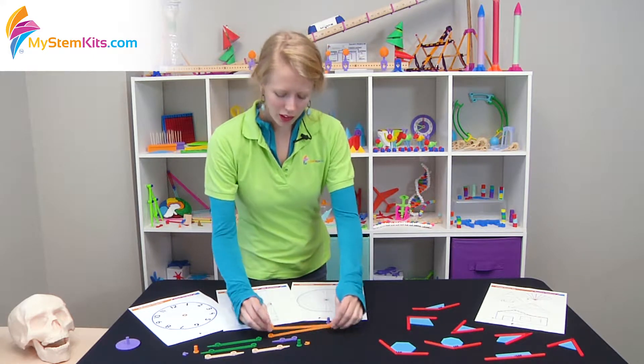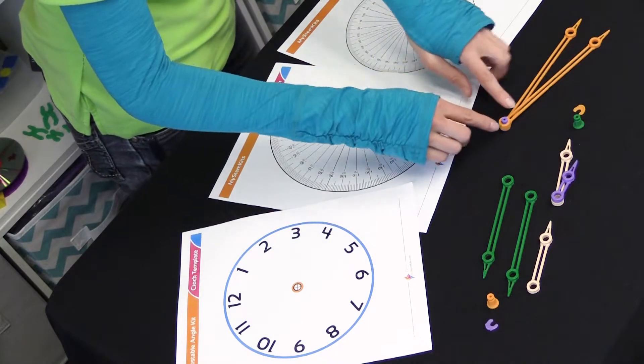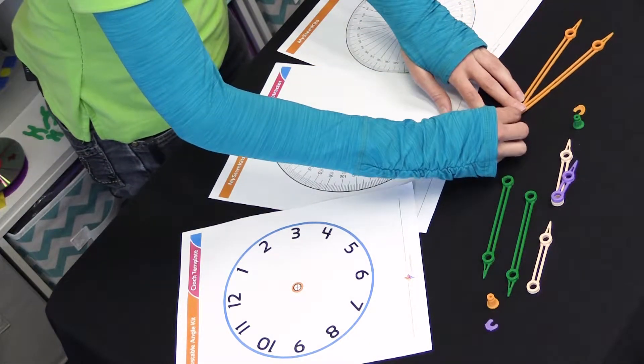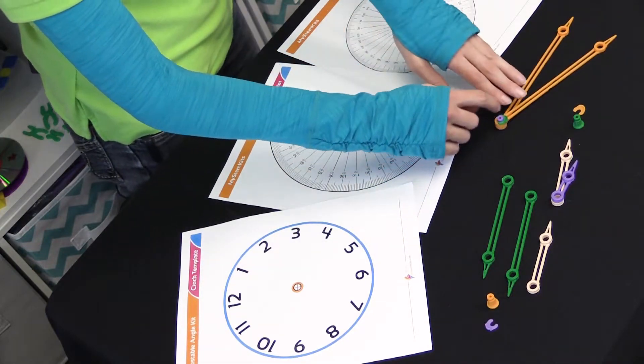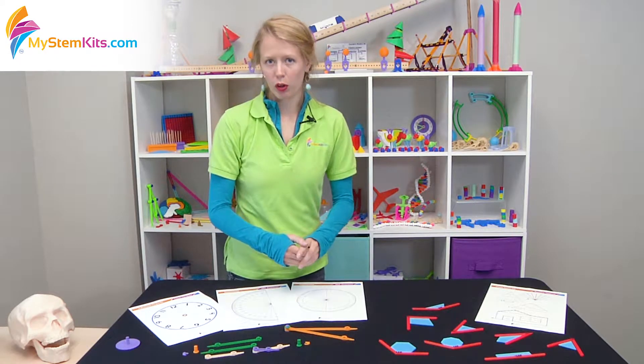To assemble this kit, simply select which two pieces you would like to combine. Once you combine them using a vertex peg, take the top piece and slide it over the top. If it doesn't slide on smoothly, the inside is actually an oval, so just rotate it around until it slides smoothly over the opening.